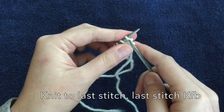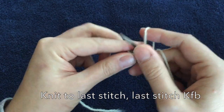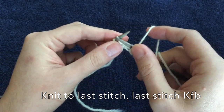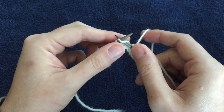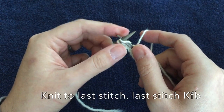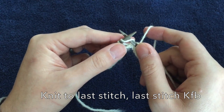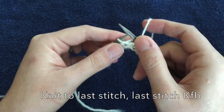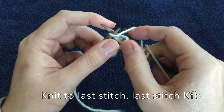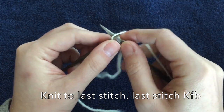Back to our first row — knit all the way to the last stitch, and then do a knit front and back. The way that I know I'm on the correct row when I'm doing a knit front and back is that the third-to-last stitch is a yarn over, and that just feels different — it's a lot looser. And then you knit front and back.